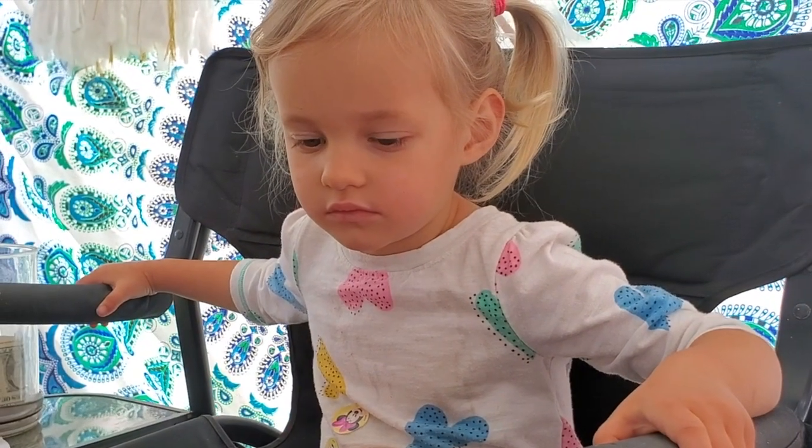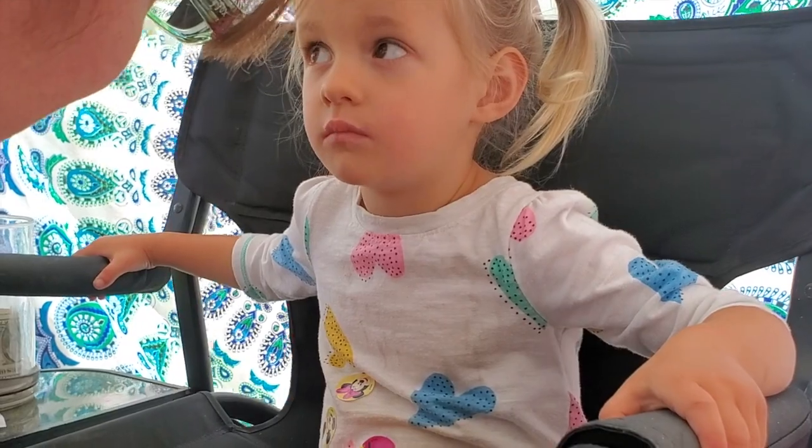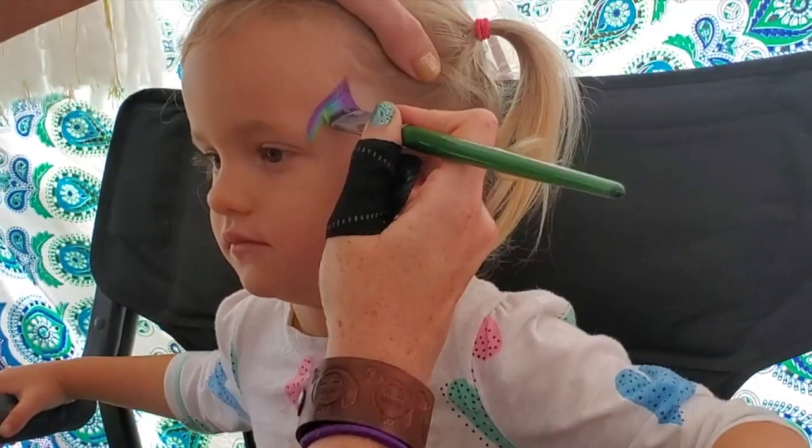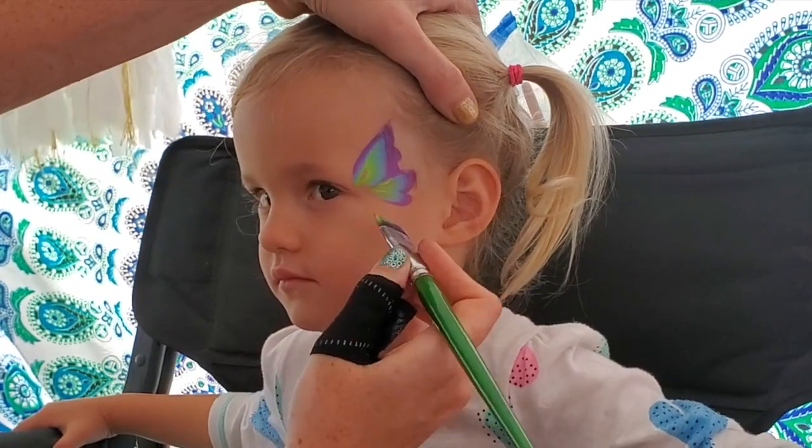Here we are for another on-location training. We are going to do a bitty butterfly, and I'm going to show you how to take a simple cheek butterfly and turn it into something extra special.